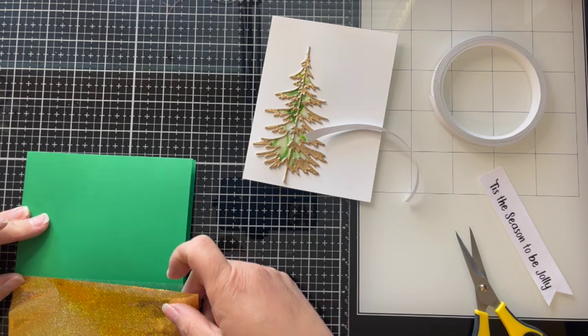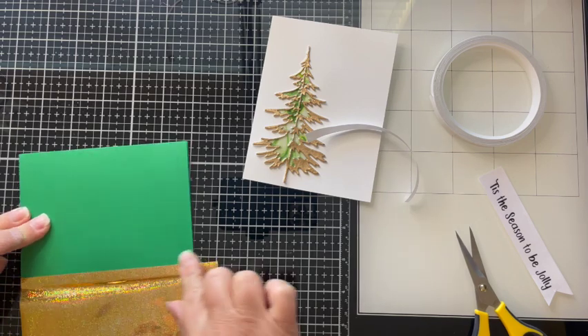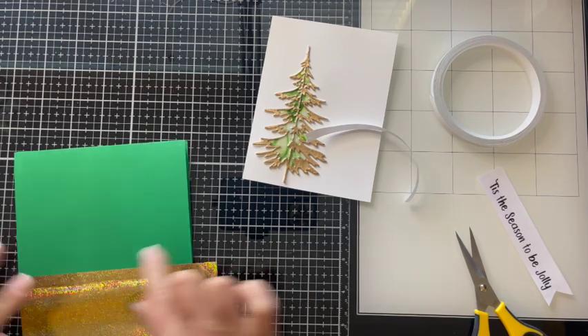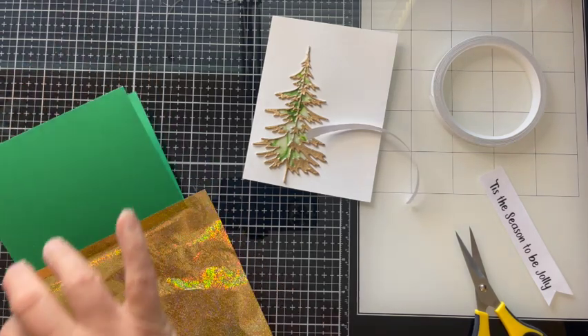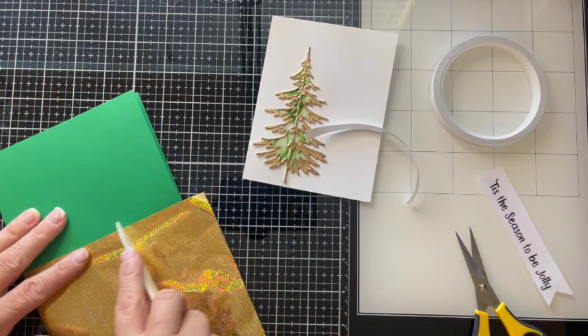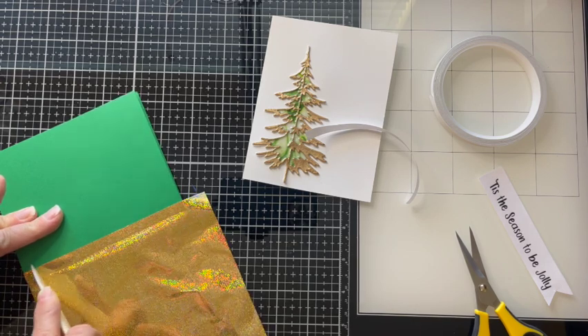You don't have to be as exact as I'm being with the foil — you'll just find that I don't like to waste any supply whatsoever, so I do take my time. I burnish it down with my bone folder so I get a nice clean lift of that foil.